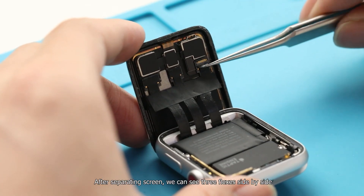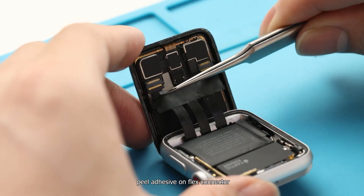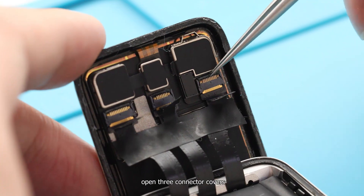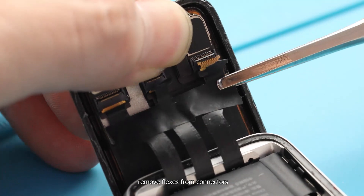After separating the screen, we can see 3 flex cables side by side. Peel the adhesive off the flex connectors. Open the 3 connector covers and remove the flex cables from their connectors.